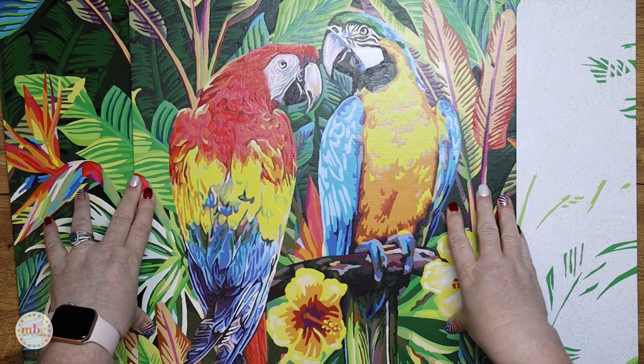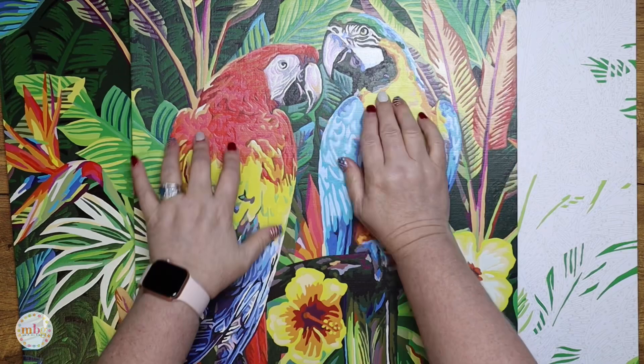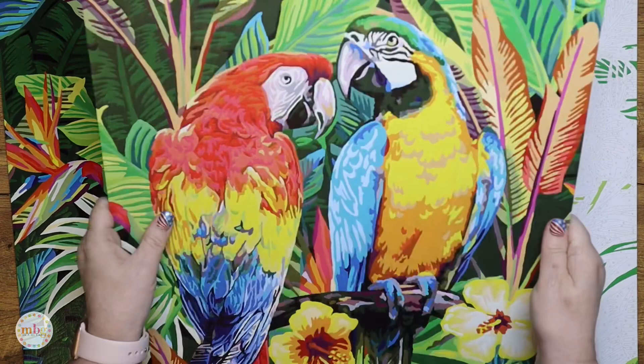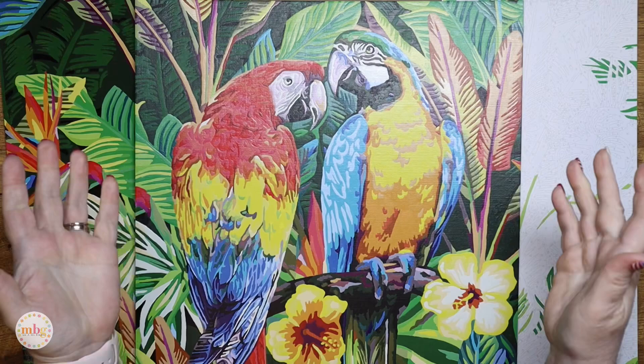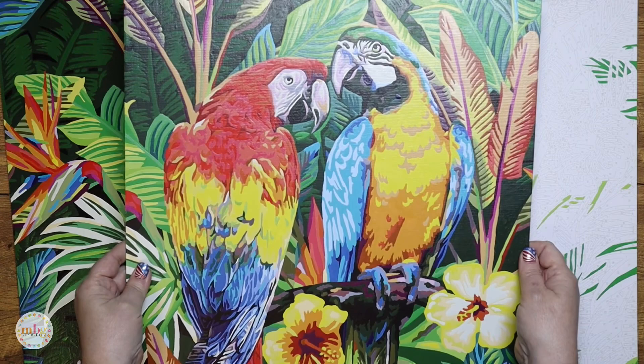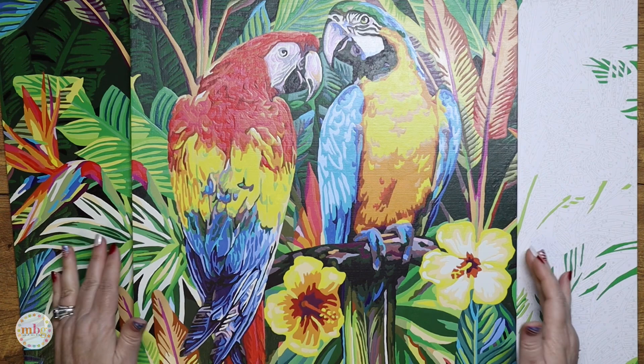I'm sealing because I don't know who will get these in the future. I have grandchildren and may have great-grandchildren — what if they come along with dirty hands and this is lying somewhere without glass? I don't know if it ends up in a garage or a thrift store with mold or mildew. But if it's sealed, someone could wipe it off and it could look brand new again. So I'm considering all those factors, and that is why I'm going to be sealing my projects.